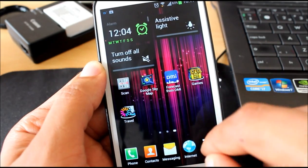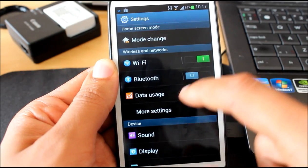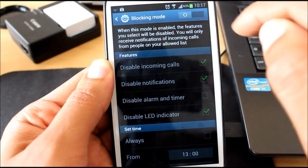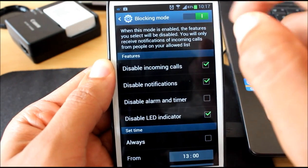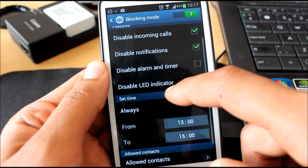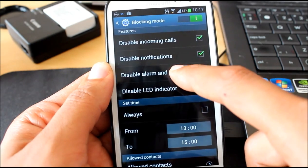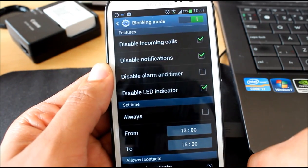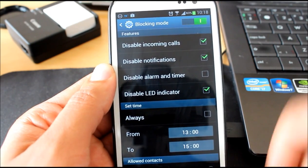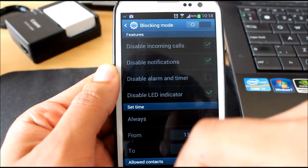You get as well an option which is in the Settings called Blocking Mode. There it is. Blocking Mode enables you to disable phone calls, notifications, alarms, and that indicator. For example, you are in an interview, or simply having your nap time every day between 1 and 3. You just enable that and during that time your phone won't receive calls, messages, or give you any notification at all. Once you turn off Blocking Mode, you will receive all the notifications that you've been missing in those hours. I think it's a great feature.